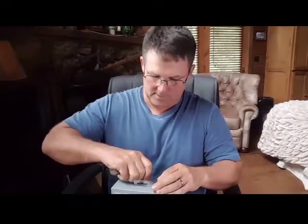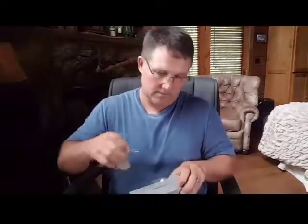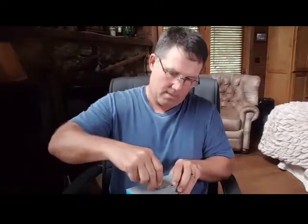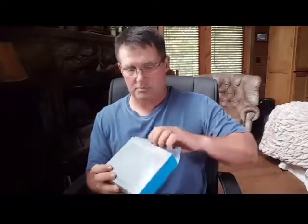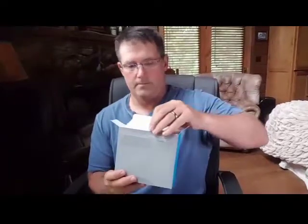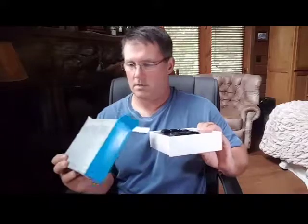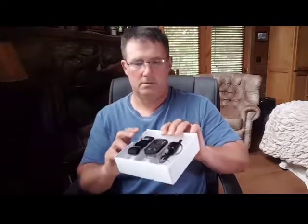I'm gonna have to do this with my fingernail - I usually have my knife with me. Let me try a key. Come on, man, that sucker is tight. There we go. Okay, the GoPro Smart Remote unboxing!